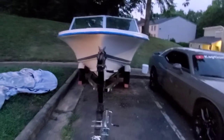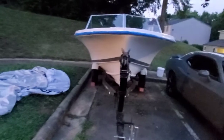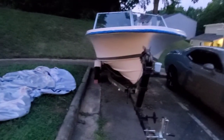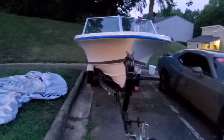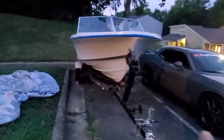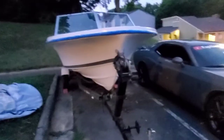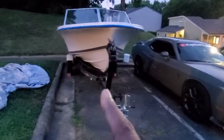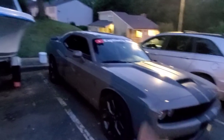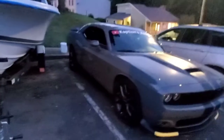Once I get it 100% and in the water — it's actually water-ready now, but I'm just painting it, getting it tip-top shape before I put it back on the water. I'll have a boat slash fishing channel with this one. If y'all are into fishing and boating, funny stuff on the boat, the water, the lake — that's what that channel is gonna be about. I'm still working on the name for that channel, but just giving y'all a heads up.